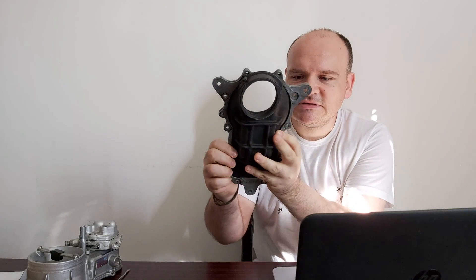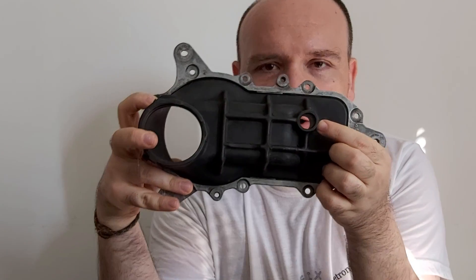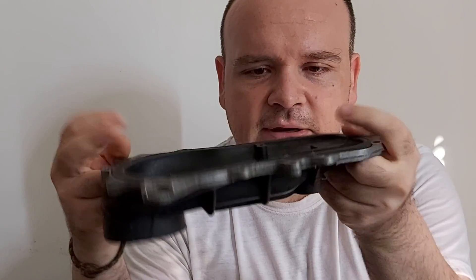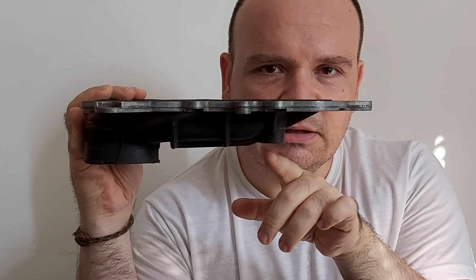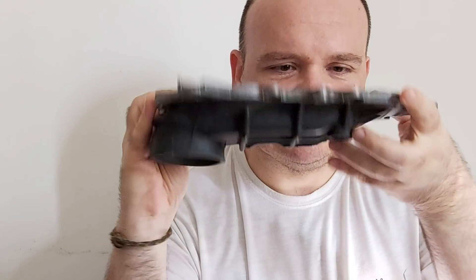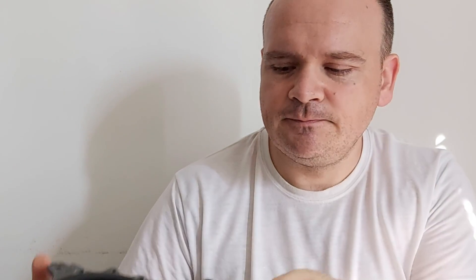Let me show you what I mean. You see this part here — on M102 engines you have one part connecting the airflow meter and the ICV, and it goes like this. On M103 engines this hole is here. So first check if that hose is on its place.